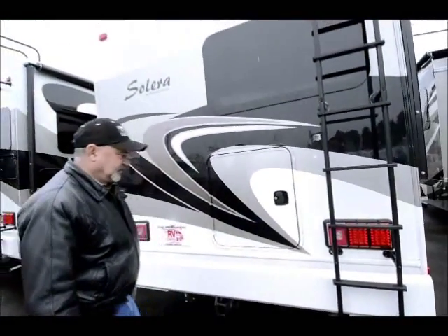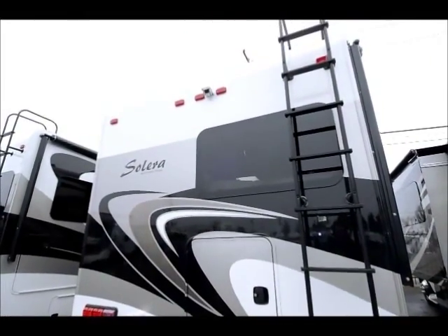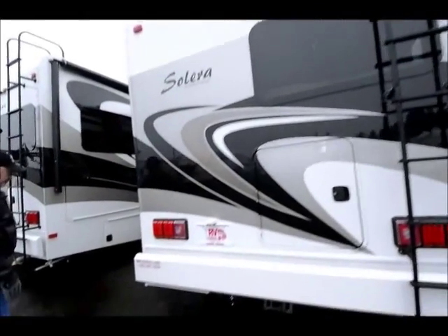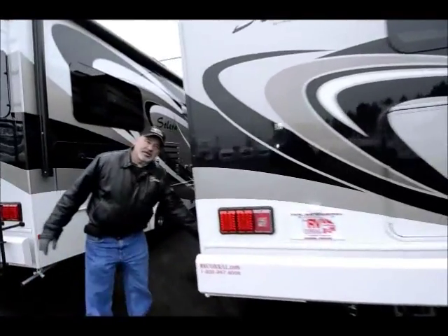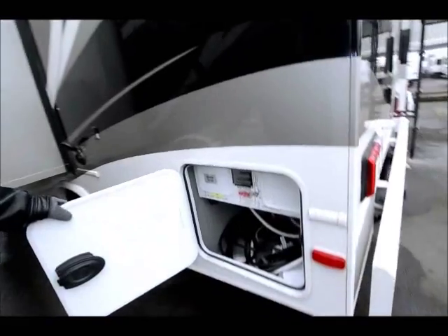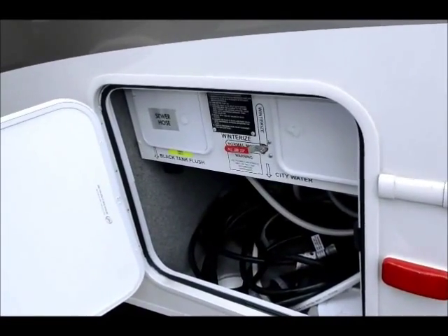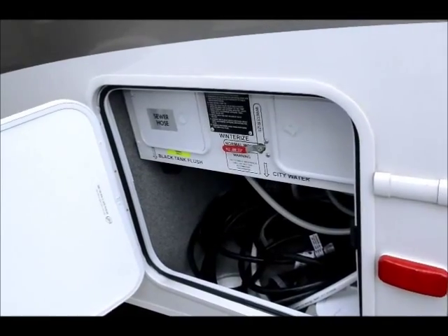Like all the access to the storage, it does have a backup camera in the back here. Your hookup area is right over here — your power cord is stored in there, your sewer hookup, fresh water, all that's right here, easy to get to.